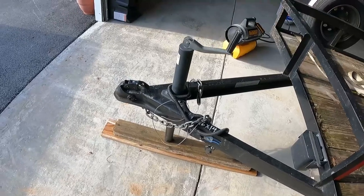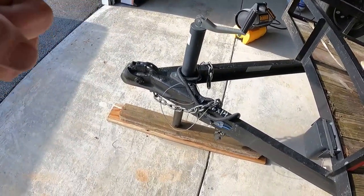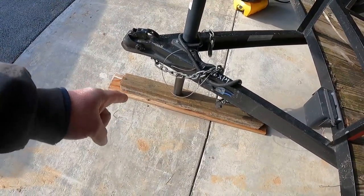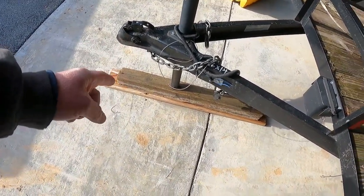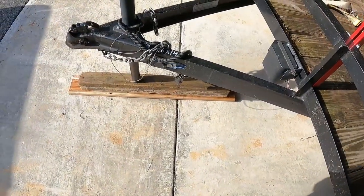If you have to have a trailer with this kind of hitch, it's not ideal. You can also get one on a wheel, or ones that go on the side and fold up — it depends on your application and what you're doing.